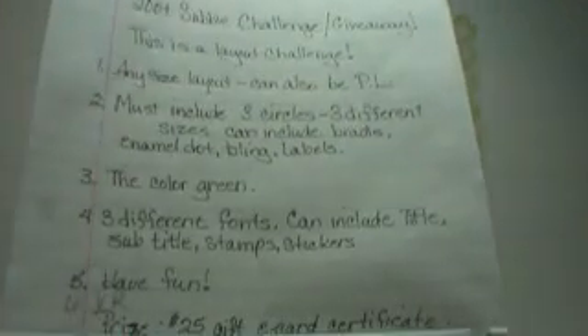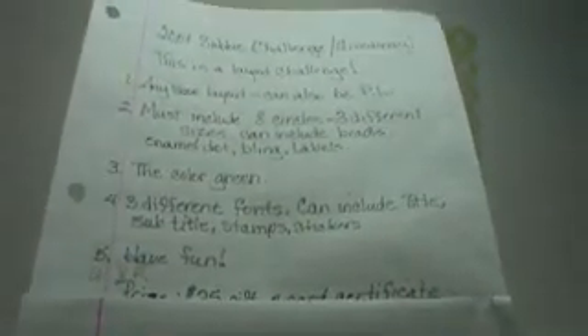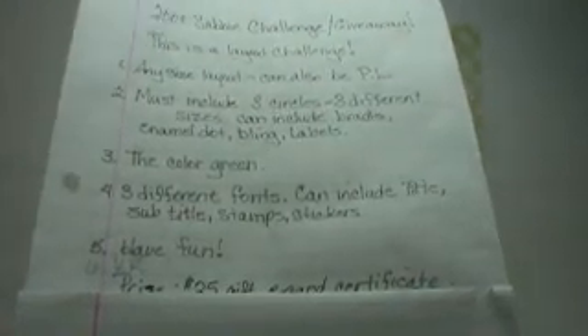The prize is a $25 e-gift certificate. It's wherever you want online, just so I can order it and pay for it. I've never done it before, but I'm sure I can figure it out — if I have a problem with it, I'll ask somebody that's done it before. Anyway, it's open to everybody, including international, just so it's somewhere I can order it online.